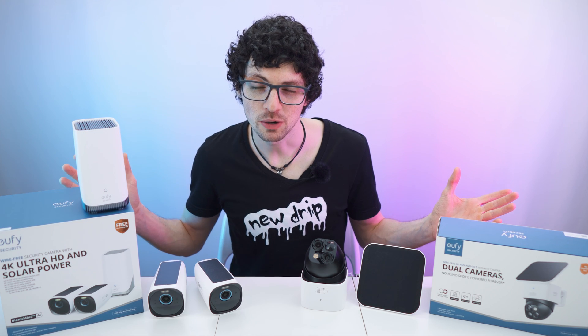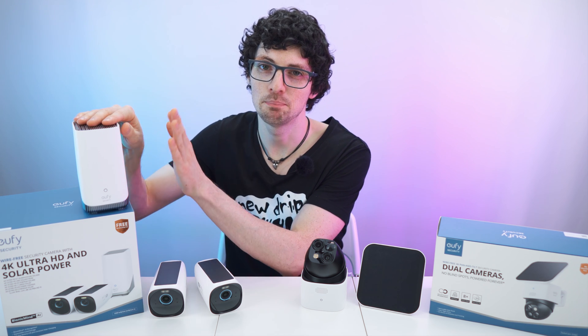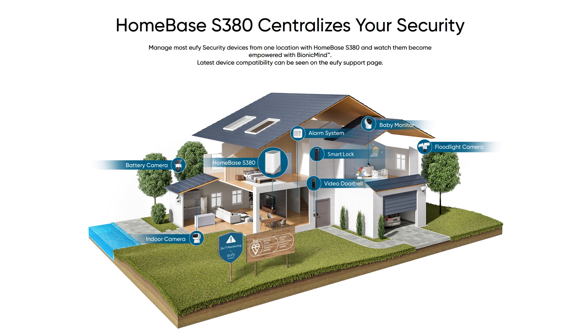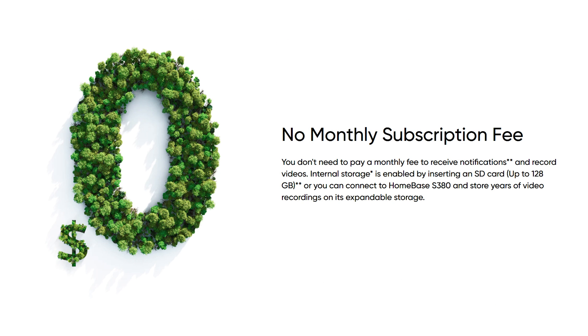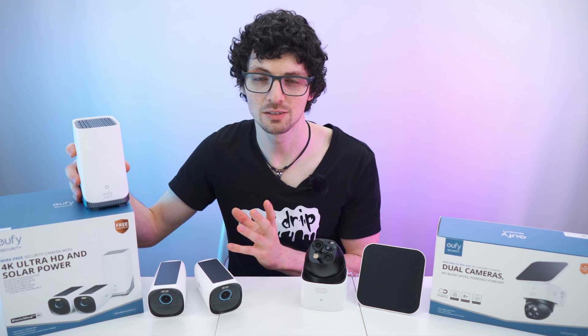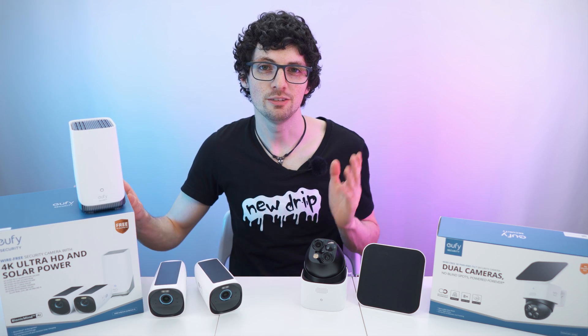Before we get to the comparison, I want to point out that the Eufy Cam 3, at least in a lot of bundles, comes with the base station with Bionic Mind AI capabilities and much more. With this you can take any Eufy security system to the next level, getting pretty much endless storage capacity and other amazing features. This is the S380 Home Base, and getting it makes sense if you want to fully utilize your Eufy security system.